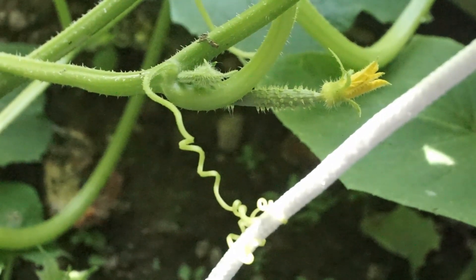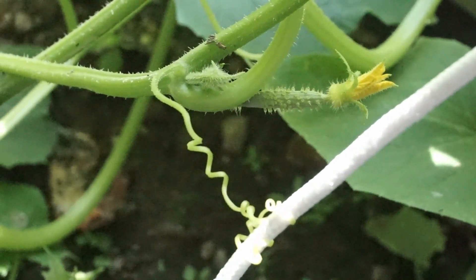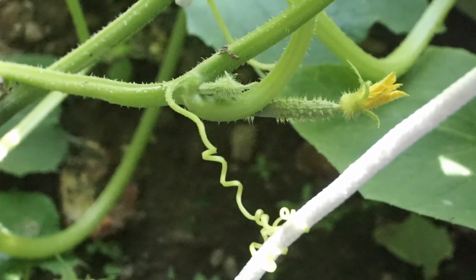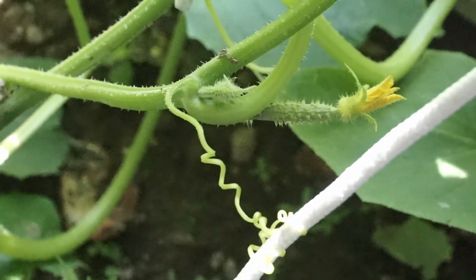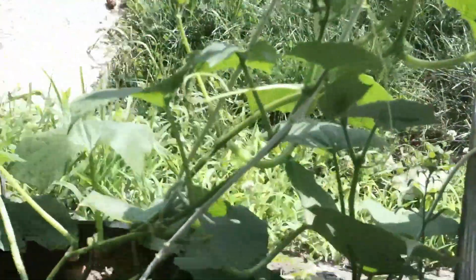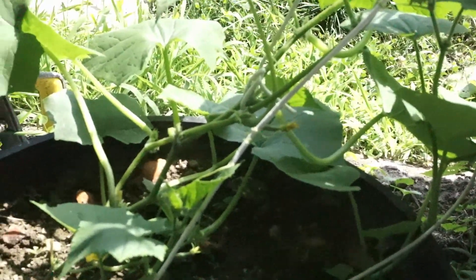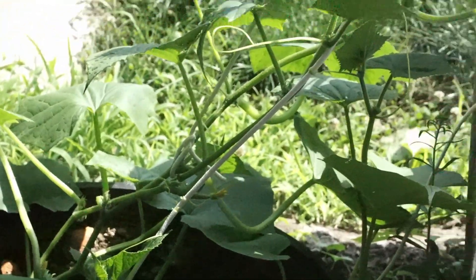There's one of our very first female cucumber flowers. You can see the little cucumber that should grow once it's pollinated. Very fun! I hope you all have a great summer and a very fruitful garden yourself.